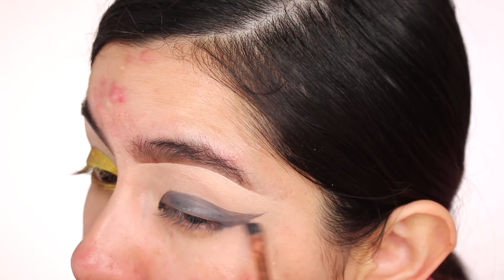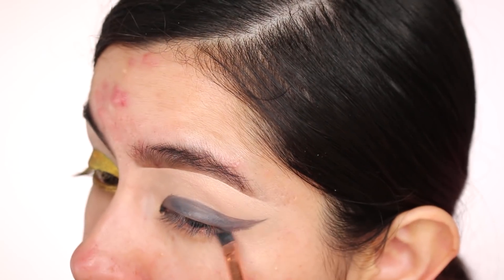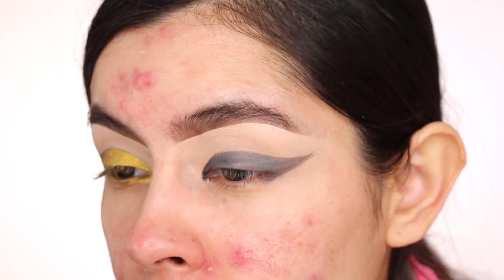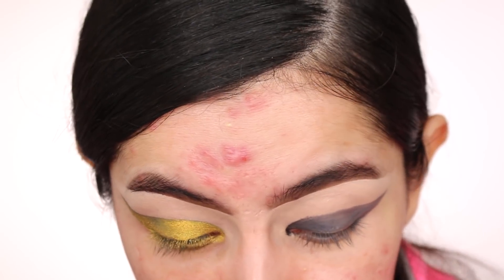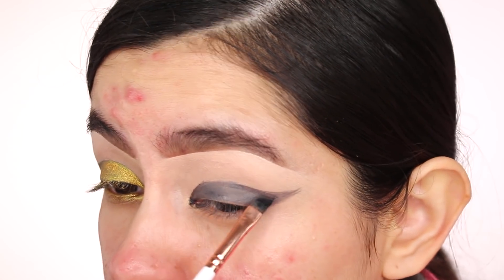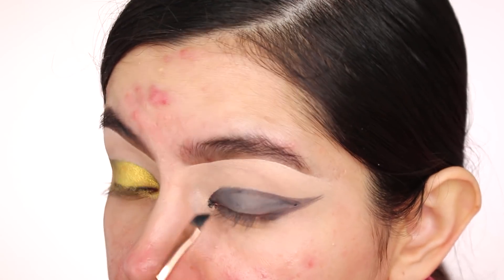I really wanted to focus on skin today because I've been trying to take more time with my skin. Skin is very hard for me and usually something I never take my time with, so sometimes in my videos my skin doesn't look its best. Today I really want to focus on my skin and show you what I've been doing. Let's just get this wing on.